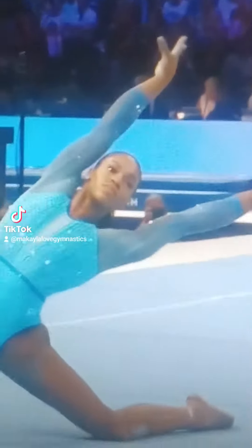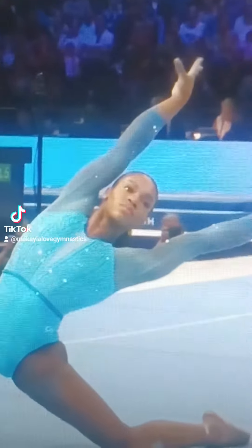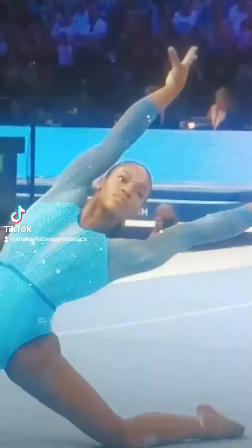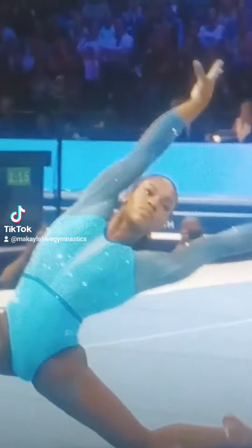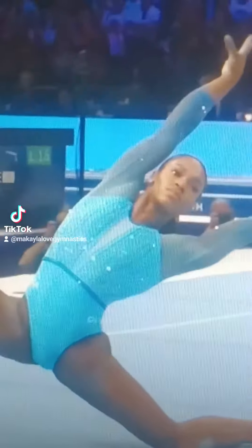Now, this routine I have seen before, but I wanted to give a reaction — so it's not a first-time reaction, but let's give a reaction nonetheless. Charlize Jones, floor exercise, my favorite USA floor routine from this competition. Well, from the entire USA Gymnastics.